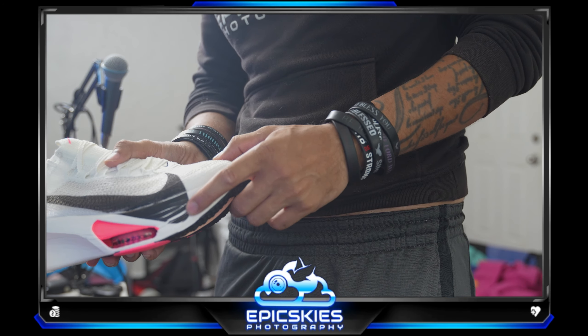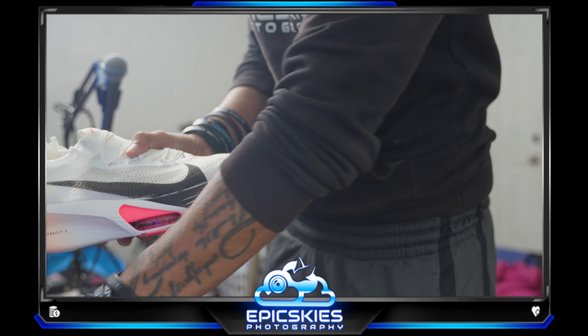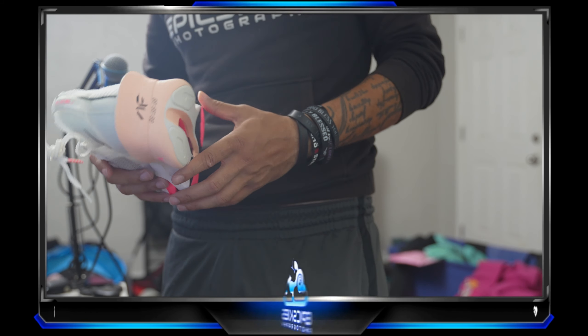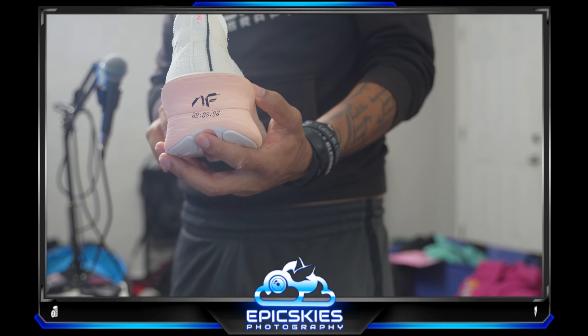The swooshes always have that defect on both — it's universal, so I'm not going to give them a gripe for it.